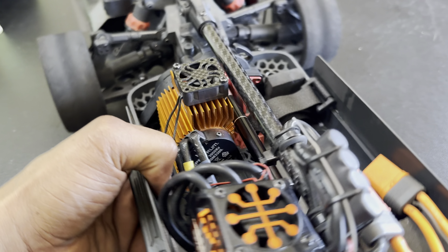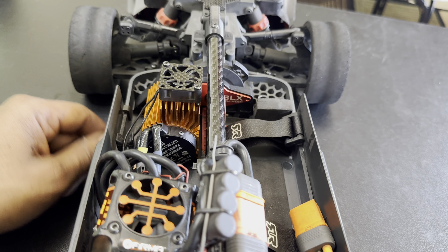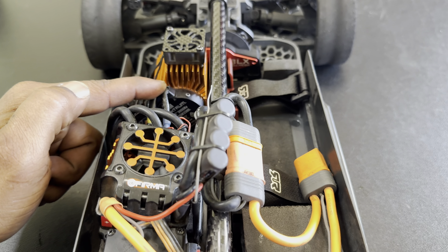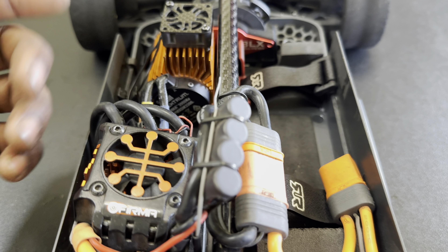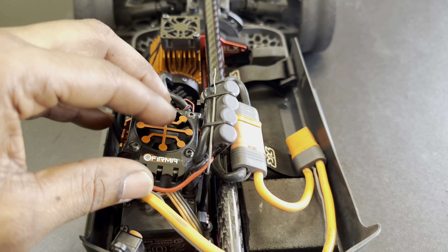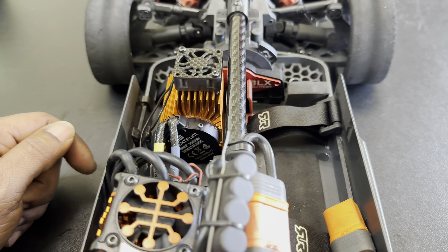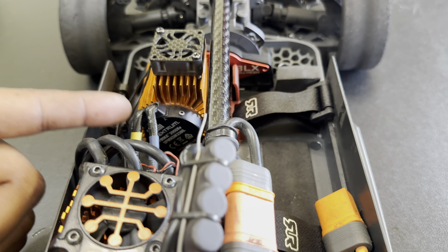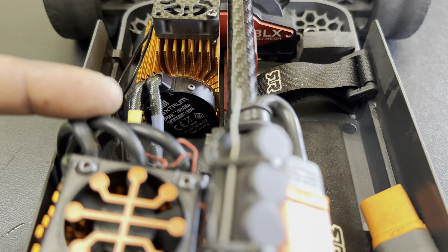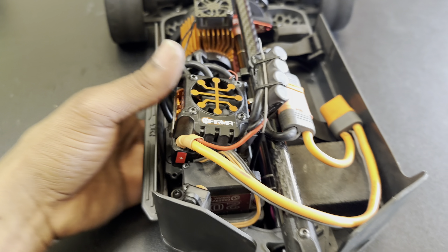I did upgrade the motor when I first got the car — upgraded the motor and ESC — but I wasn't impressed with the speeds I was getting. I saw some guys running a stock motor online on 4S and 6S, and this thing was a ripper and wasn't even getting hot running on 4S, even though the car is only rated 3S capable. But I wasn't getting the speeds those guys were getting running 4S with the stock motor. So I ended up putting the original motor back on and kept the big ESC.